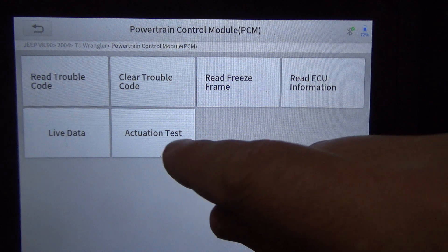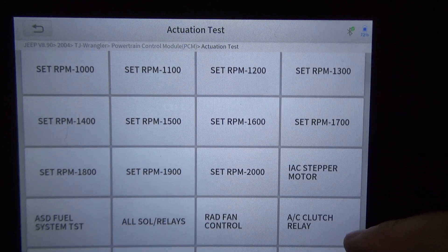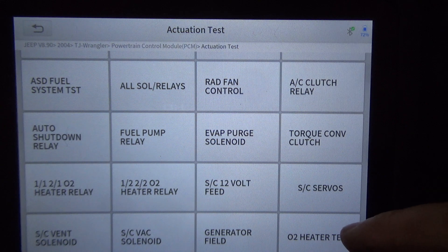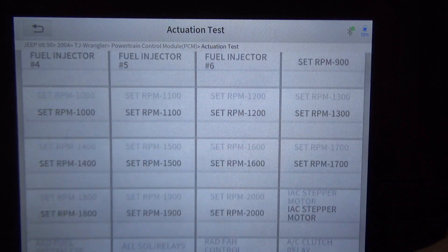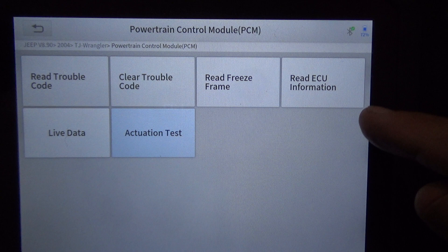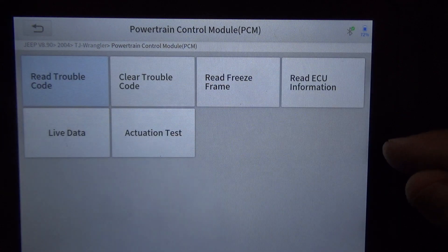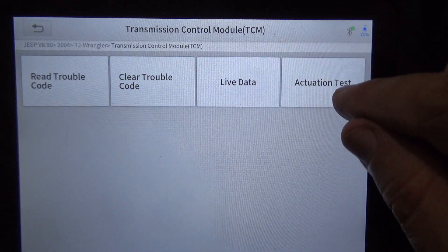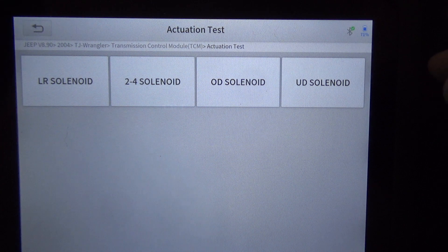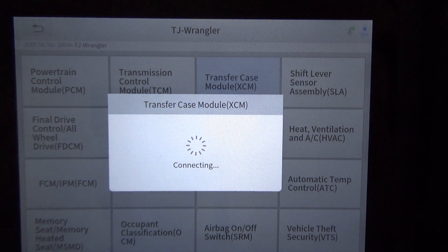There's an actuation test — that's the number one thing we want to focus on here. We'll go to TCM and actuation test. You can see the different solenoids that you can activate if you're having transmission problems.